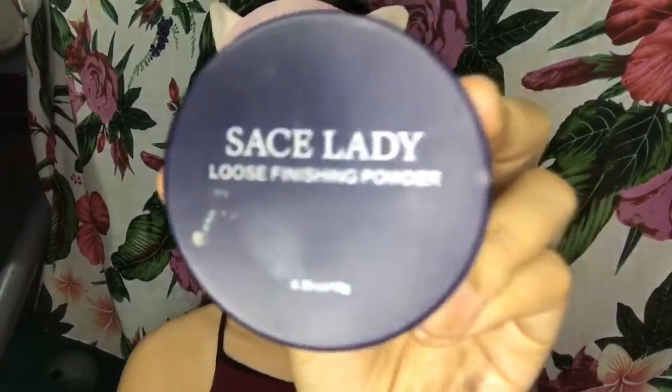And after yung mga nilagay nating concealer kanina, let's go ahead and set our face. I use this Sace Lady again in the shade 01, which is yung lightest shade nila ng powder.